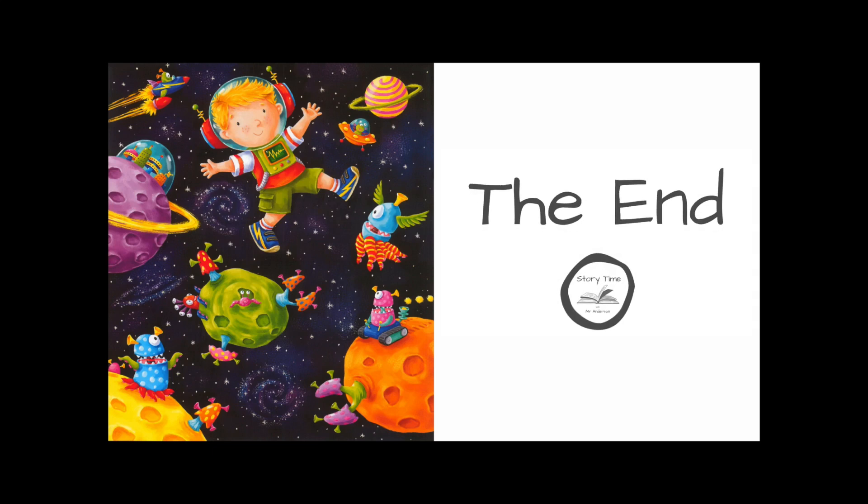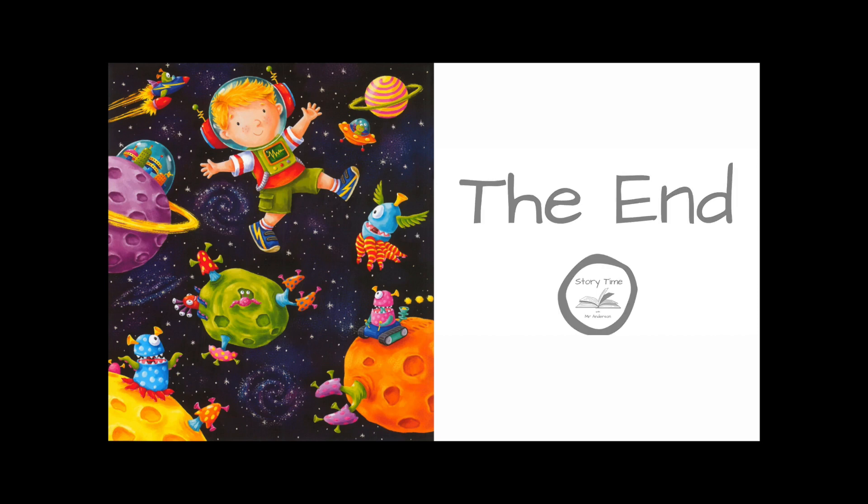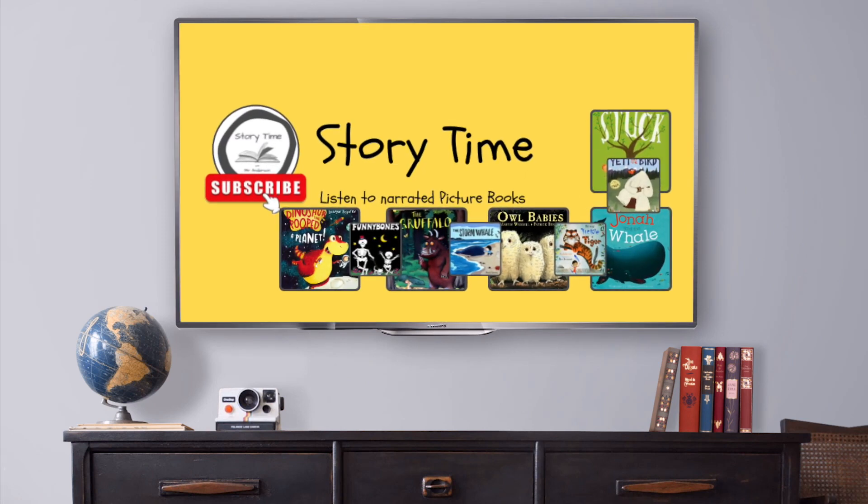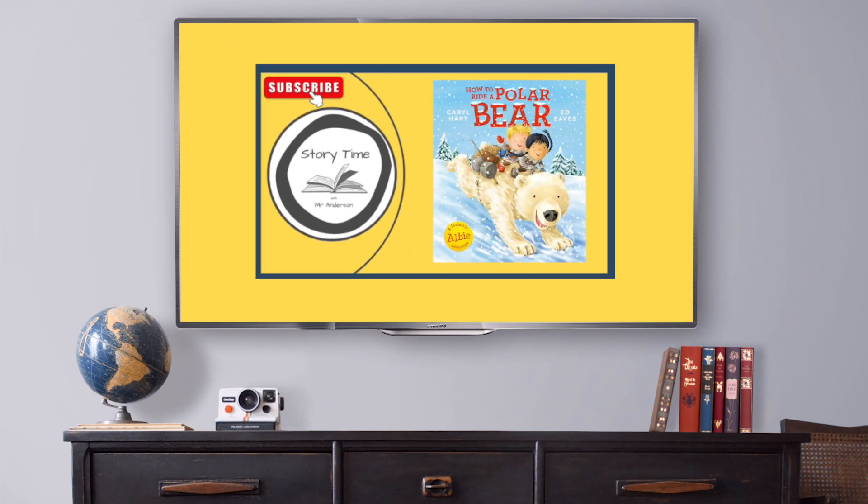The End. Thank you for watching! Don't forget to subscribe to the channel and hit the bell for notification of new stories!